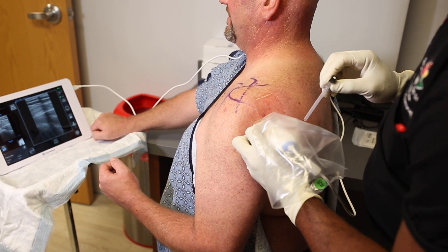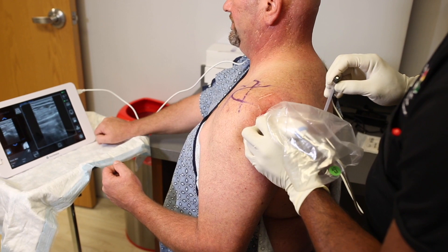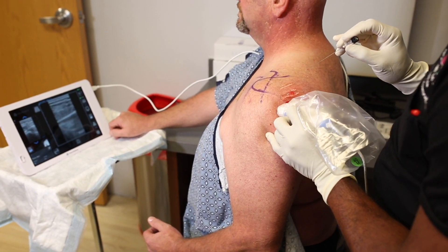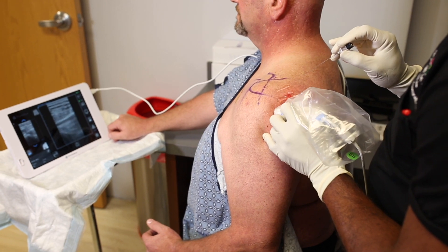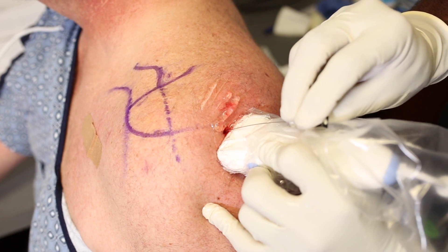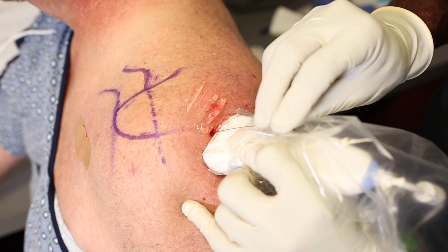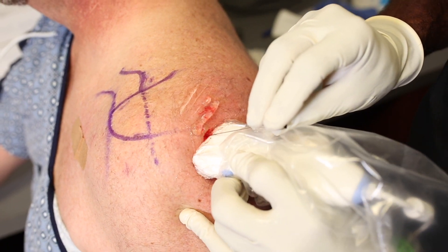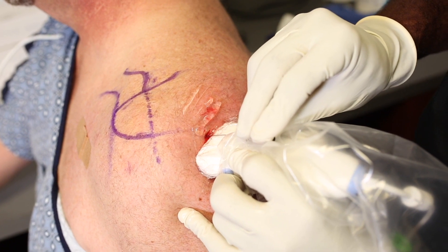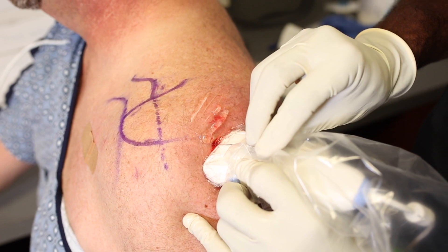Once we have the 22-gauge needle into the joint, we know our path for the MyEye2 needle. We can also gently inflate the joint with a little normal saline to make the rest of the procedure a little easier. We can see the 22-gauge needle going straight down the path of the ultrasound, and we know it's going into the joint because we're looking simultaneously at the ultrasound display. There's no more guesswork with where to place the posterior shoulder arthroscopy portal.